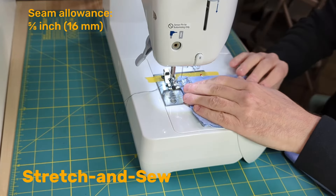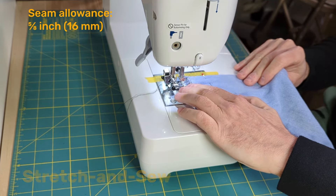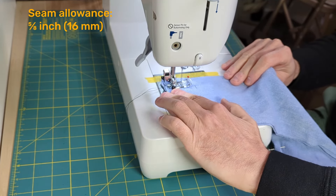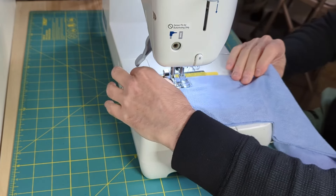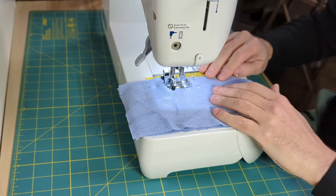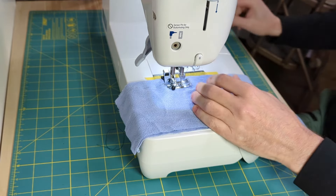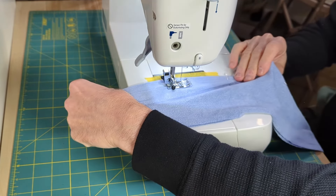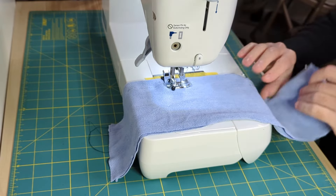If your machine offers only a straight stitch, you can still stitch knit seams. Gently stretch the fabric as you sew. Hold the fabric in front of and behind the presser foot and tug gently but equally on either side as you run it through the feed dogs. The more stretch the fabric has, the more stretch you should apply as you stitch the seam. When the fabric relaxes to normal, the stitch will have leeway to stretch without breaking.